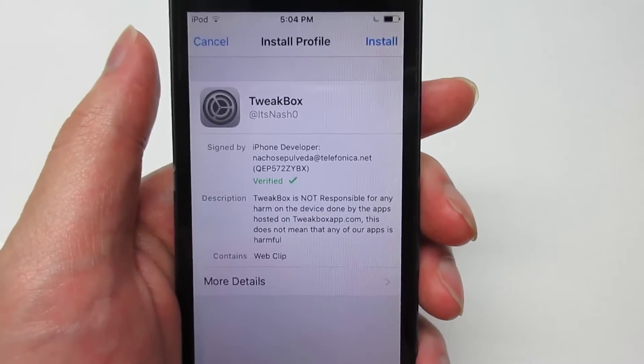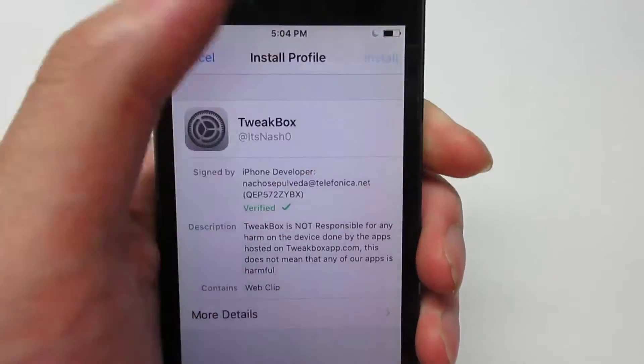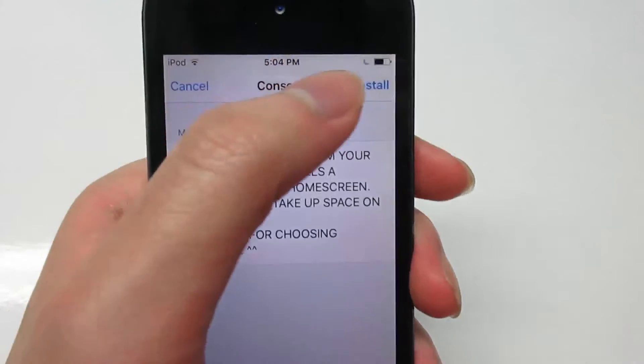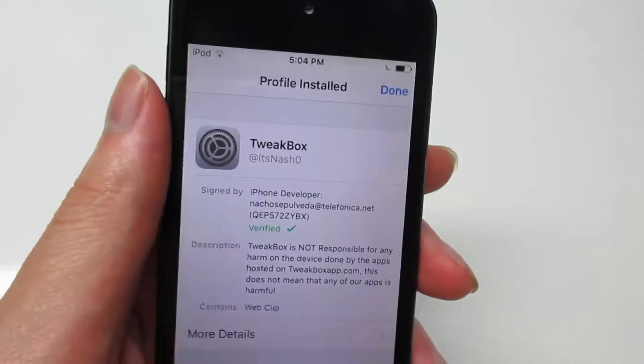It's going to ask you to download the TweakBox profile. Click Install. If you have a passcode, just type it. Then click Install, and Install once again. Once it is done, click Done.